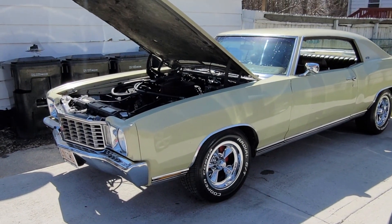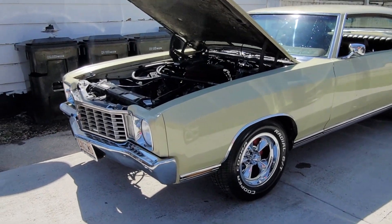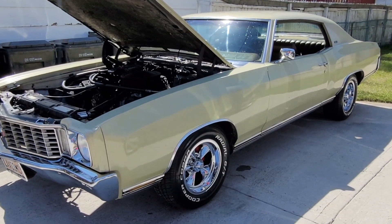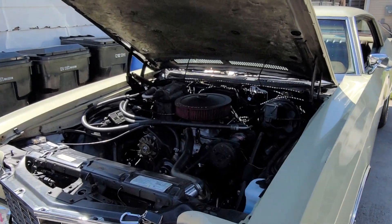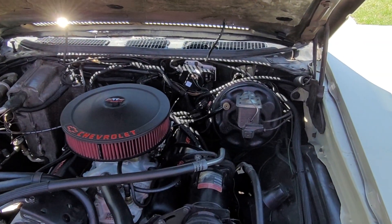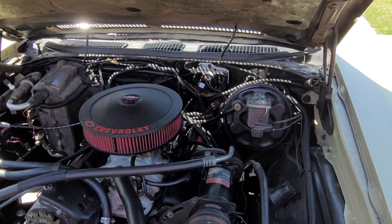If you all have any questions about it, feel free to give me feedback — I try to answer everybody's questions. Yeah, that's pretty much it. Thank you guys for watching, and I try to bring little videos like this about things I've done to my car to maybe help somebody else.